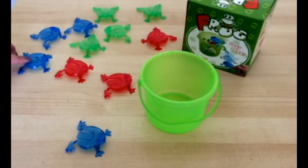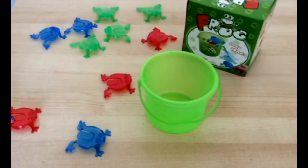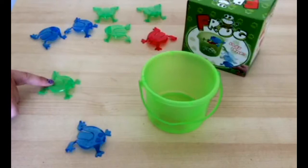Make these funny looking frogs jump as high and as far as you can. Press down on their tails and release using the index finger to promote development of finger isolation and fine motor control for pre-writing skills.